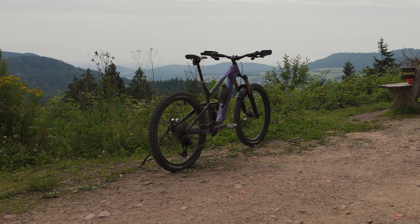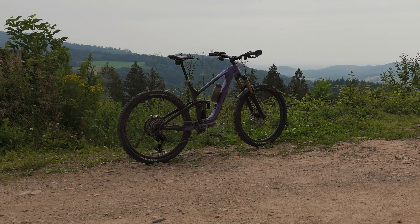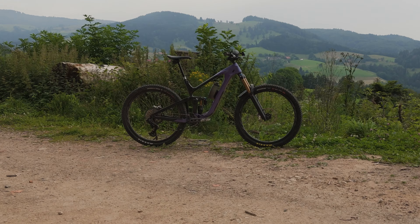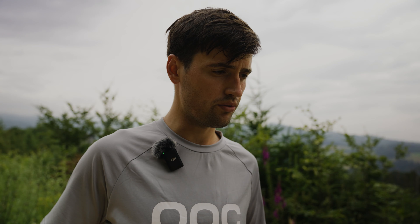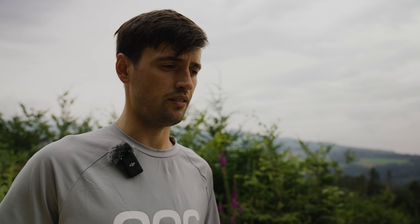For tires, front is a Maxxis Assegai Double Down with MaxxGrip compound, and rear is a Minion DHR2 also Double Down with MaxxTerra compound. For rear wheel protection I'm using a Cushcore Pro insert, and on the front a lighter Cushcore XC model just for safety.